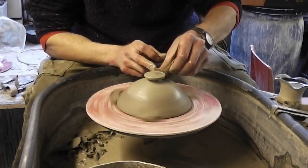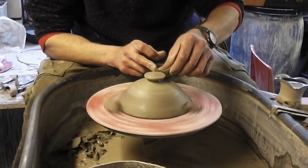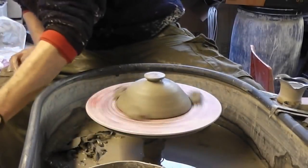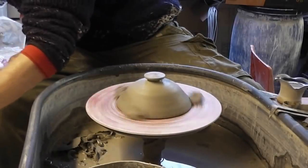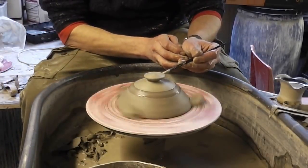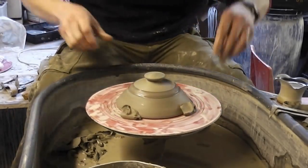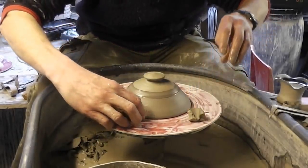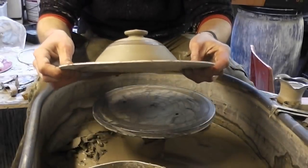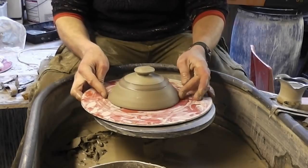Sponge it off. I'm going to put a little band of colour on — just a bit of cobalt, like so. So that's the knob and the lid done, like that with the knob on. Obviously I won't be able to take that off until it's properly dry to put it on the pot.